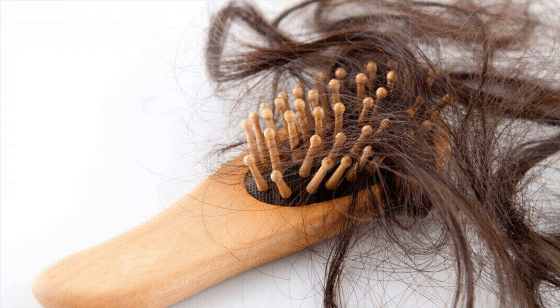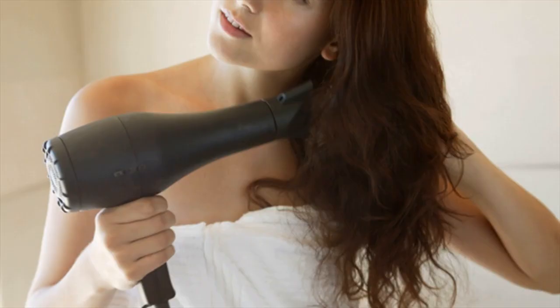This test is commonly used if the doctor suspects that your hair could have a shaft abnormality, which may lead to thinning, weakening, and breakage.